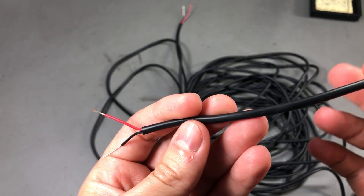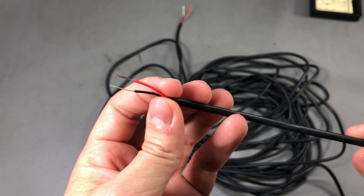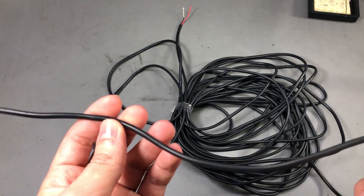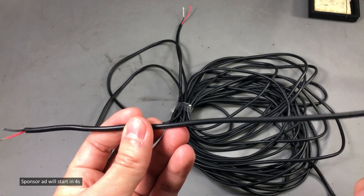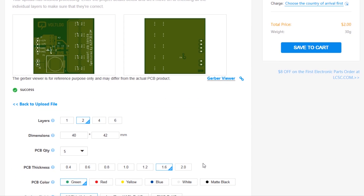I would recommend getting the 24 AWG for a bit more strands inside each wire, giving you more applications where you can use this. Overall, I can't say this is softer or better than the TS80 USB Type-C cable, which I consider a reference in terms of quality, but it's pretty close.